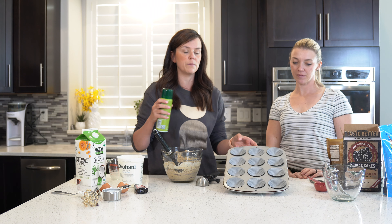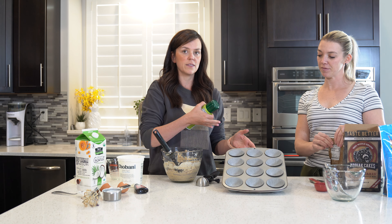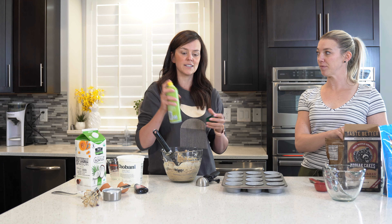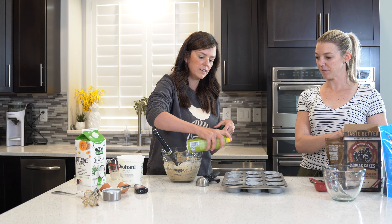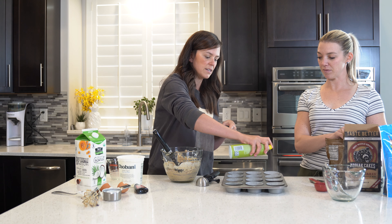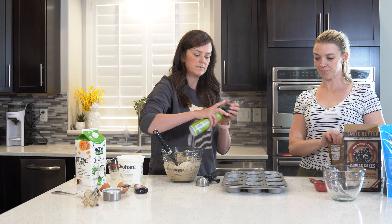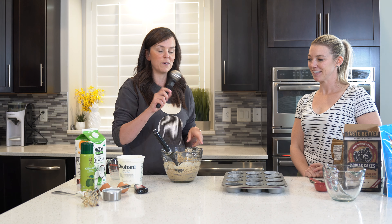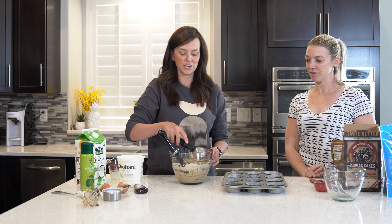So another one of my tricks I like doing is not only lining your muffin pan with liners, but also take some light non-stick cooking spray and then lightly spray it — it helps so they don't stick. And then the other thing I like using is an ice cream scoop to fill my muffin liners.